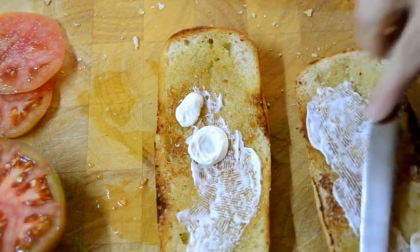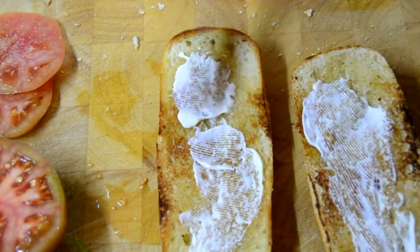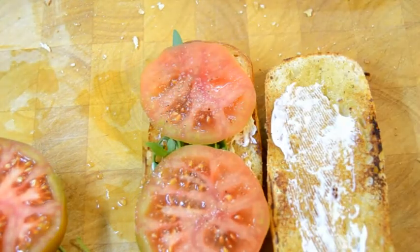When the bread is toasted, spread it with mayo, as much as you want. And then place the rest of the ingredients.